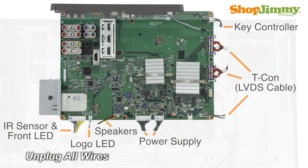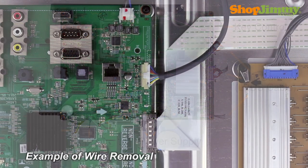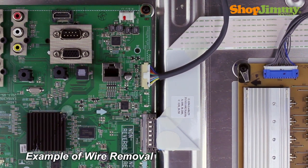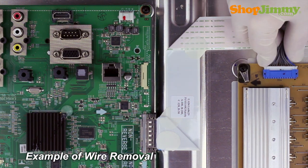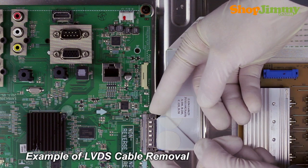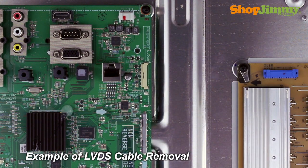Carefully unplug all wires by hand. Unlock the wire connectors by squeezing the tab or tabs and gently remove the wires. Be sure to keep a firm grip with both hands. Please note that the LVDS cable is quite fragile. Two hands may be required to release and remove the connector.